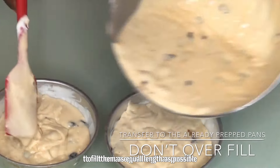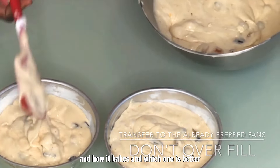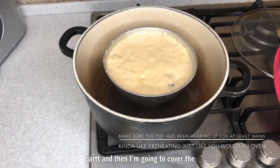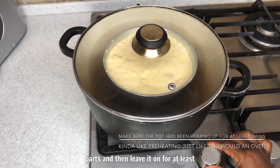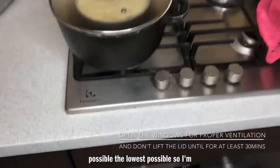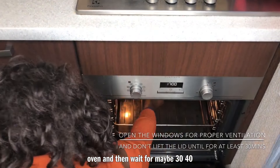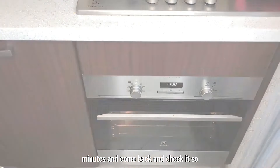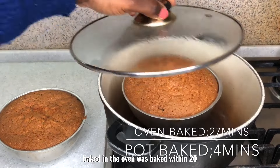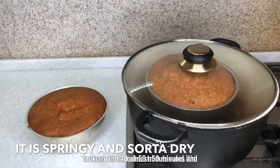Transfer the batter into two different pans, filling them as equally as possible to compare which one bakes first and which one is better. I'm using a non-stick pot, covering it, and leaving it on for at least 20 minutes before touching it — making sure to reduce the heat to the lowest possible. The oven cake takes about 24 to 27 minutes, but this one took around 40 to almost 50 minutes.